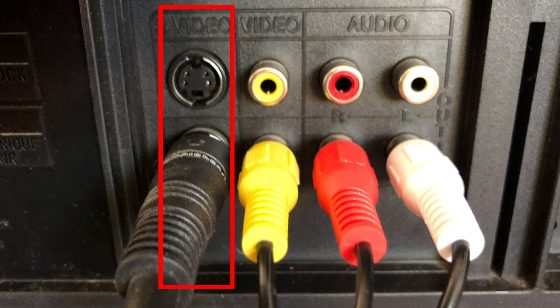Some video decks also have a video output jack called S-Video, which you see here to the left of the colored RCA connectors. S-Video breaks the video signal down into more components and sends it over more wires bundled into a single cable. Because S-Video sends more detailed information to your television — or in this case to the Elgato device — S-Video produces better picture quality than the yellow composite connector does.